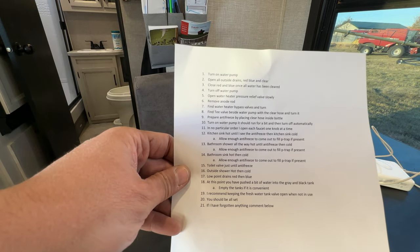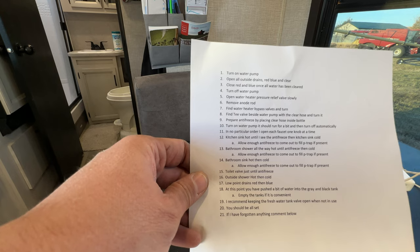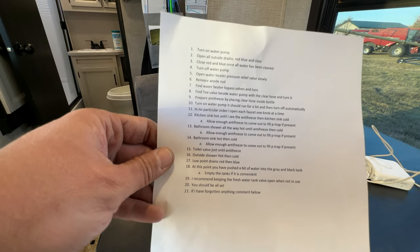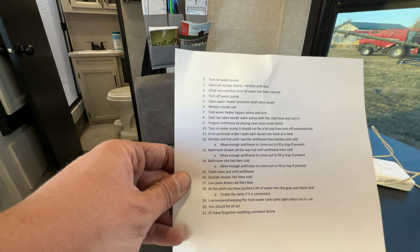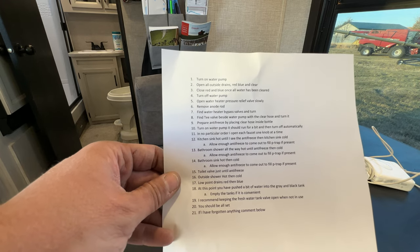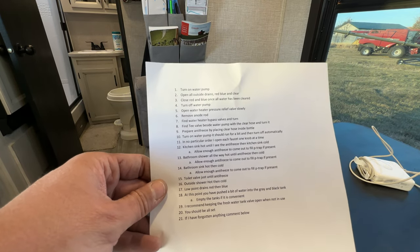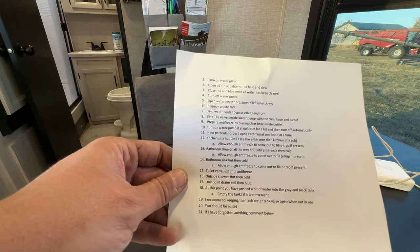When you do this you're pushing fresh water out of the lines to replace it with antifreeze, so you'll have some fresh water in your black and gray tanks. If it's convenient you can dump them at a dump station, or just add enough RV antifreeze so that water wouldn't freeze. Most people have about three-quarters of a jug left in a 171 or similar unit. I just divide what's left between the black and gray tanks — if there's a gallon left, put a half gallon in each.